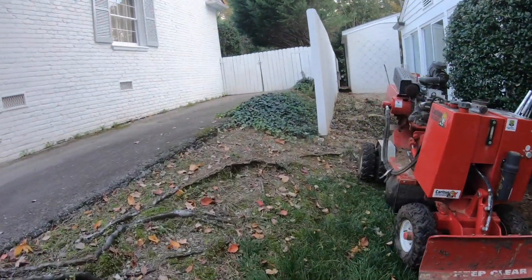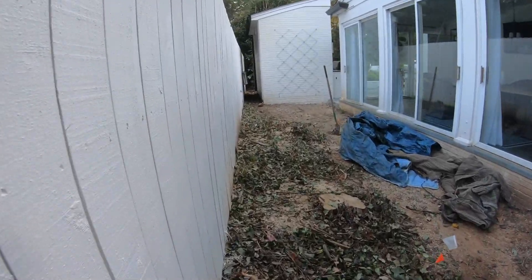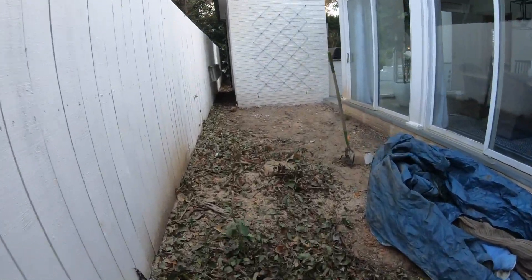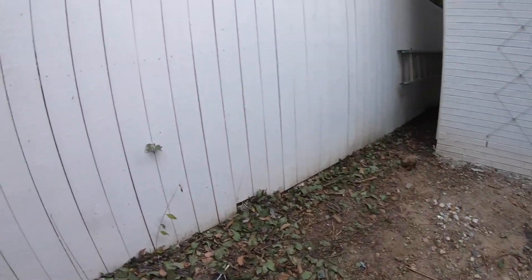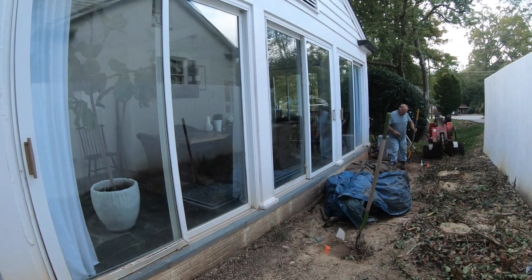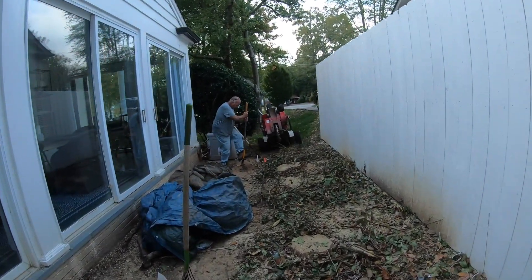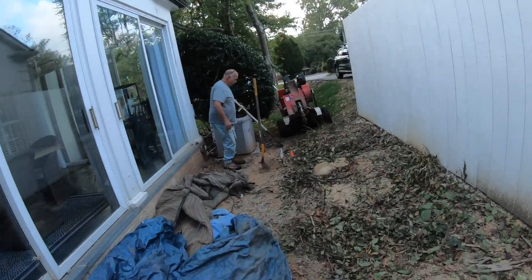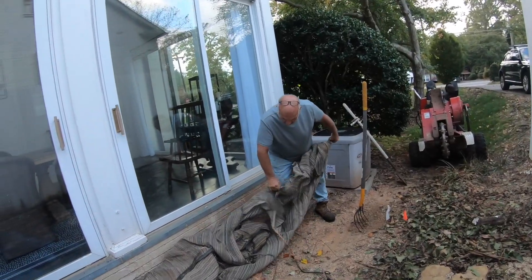Good morning folks, this is Wyatt Tried Dirt Works. We got an interesting job this morning. We got to get these two stumps out in this little courtyard area, and as you can see, we got windows galore. So we're going to have to really try to mitigate any kind of chips, rocks, or debris that can get to these buildings.